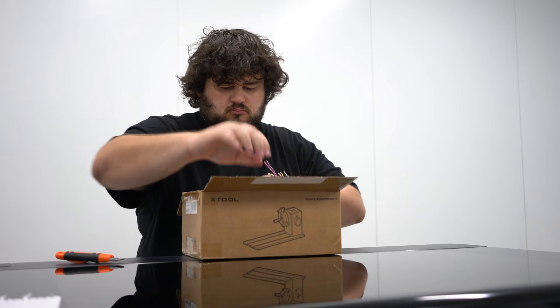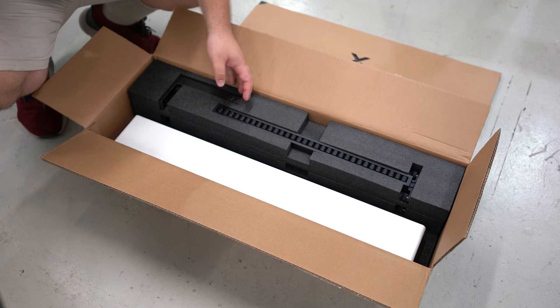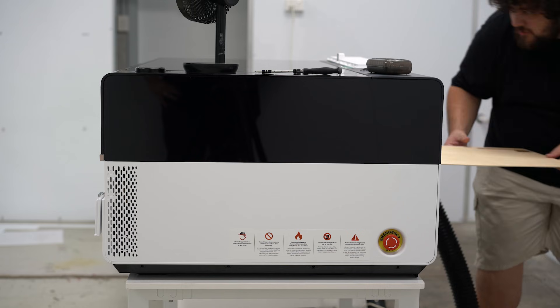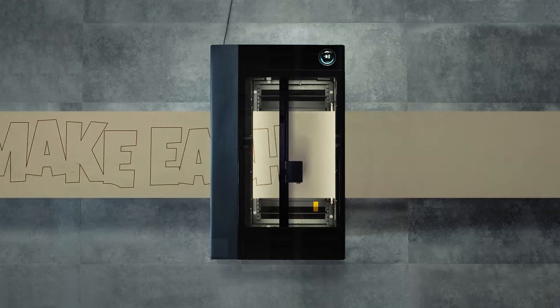This machine really packs in the features. Like most machines, it has a rotary attachment for engraving round things, and it does look way easier to use than other machines thanks to X-Tool Studio. The P3 also has a conveyor system which lets the machine slide materials through itself, expanding your work area to 600 millimeters by technically infinite. As long as you can support your materials on both sides and find a piece of stock large enough, you can cut whatever length you want, as long as it's 600 millimeters wide or less.